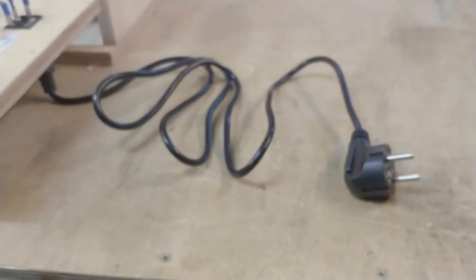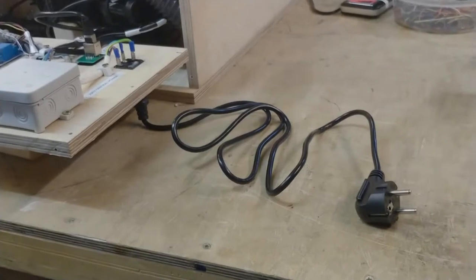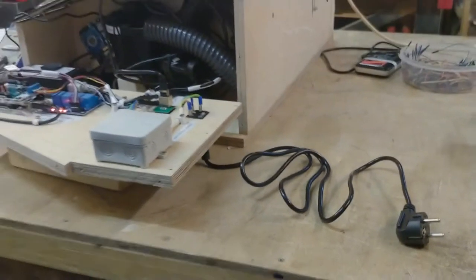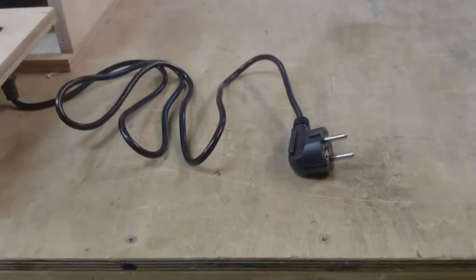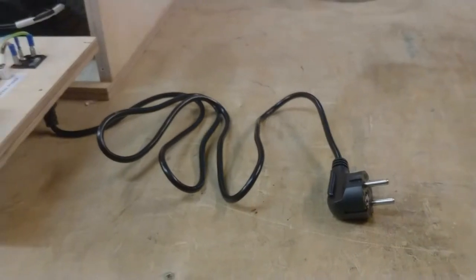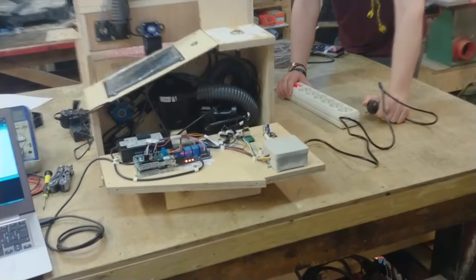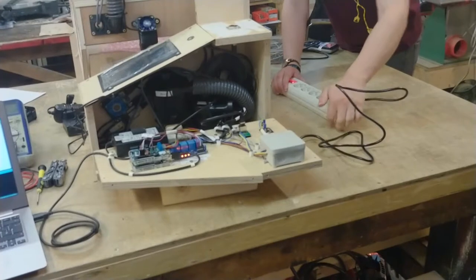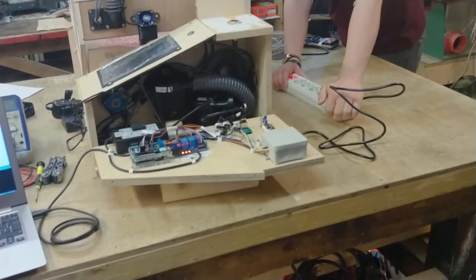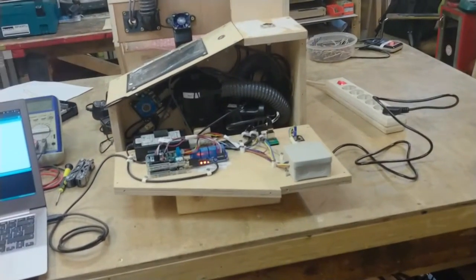Next step is the very scary moment of for the first time plugging in the 230-volt part. Neither me nor Sekfold are electrical professionals, but as this is currently a homebrew invention and we both know what we are doing — although not licensed — we'll do that, and we are well aware of the location of the closest fire extinguisher. Let's see if this goes bang or not. Nothing happened — I would count that as a good sign.